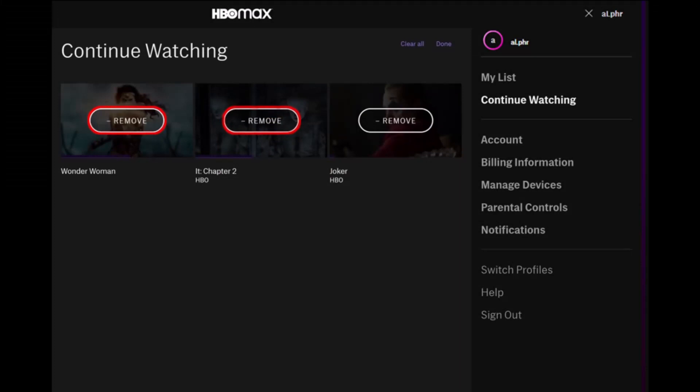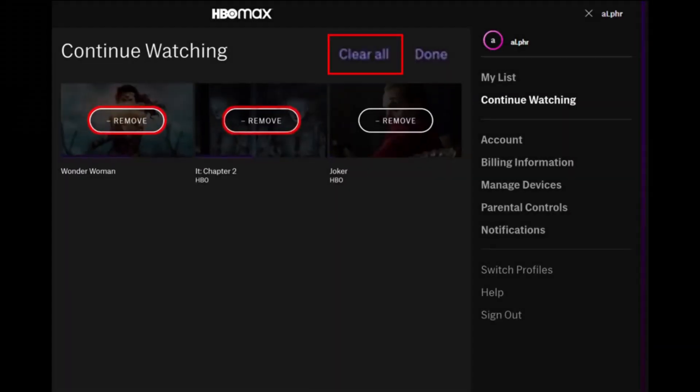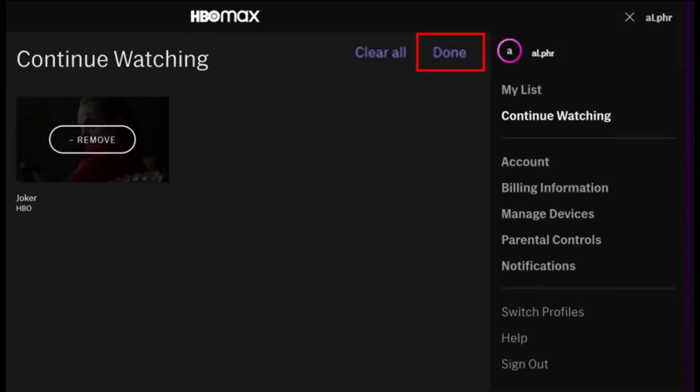Once you click on Edit, you'll be able to see the Remove button right next to each and every show that you're currently watching. You can just click on the Remove button in order to delete a specific show, or you could also simply click on the Clear All button which is right at the top of the screen.